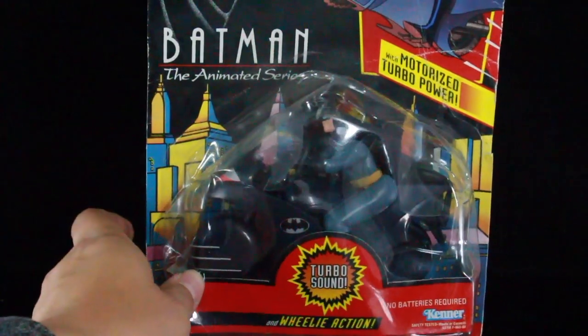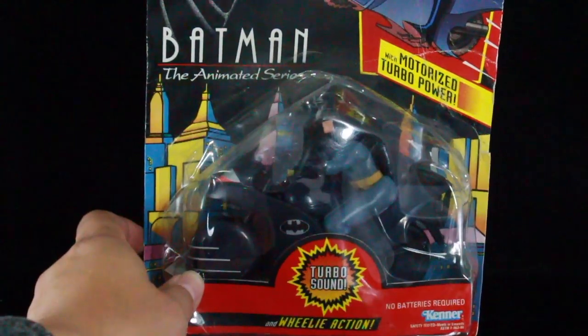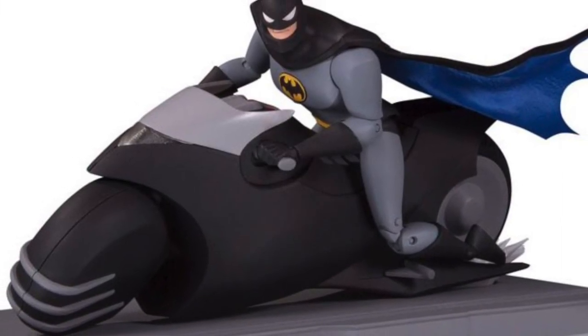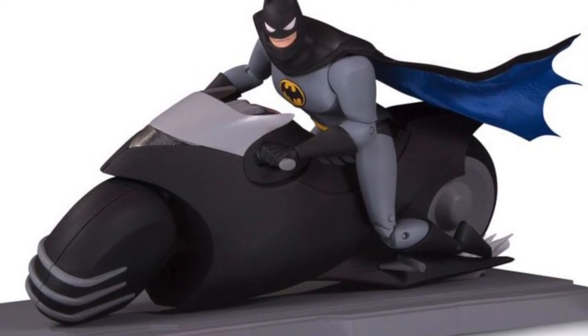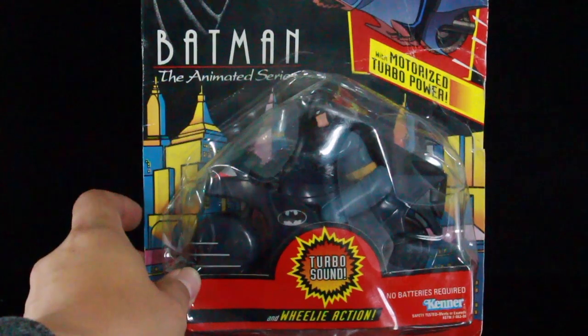I totally forgot I had this and I think I got it for like $5, which is an absolute steal. The cool thing is that DC Collectibles is going to be doing an updated version of this, and we're even going to get the helmet. If you guys remember, Batman had his own helmet that he wore when he rode the bat cycle. Unfortunately, this version doesn't have it.